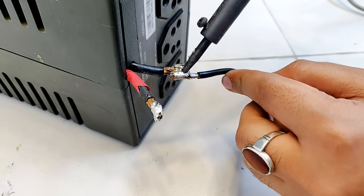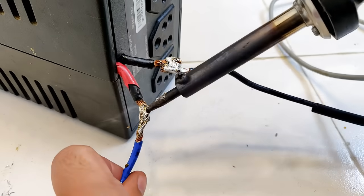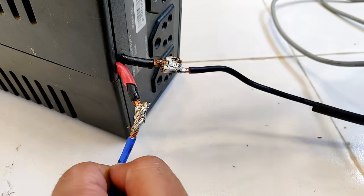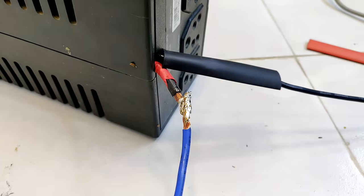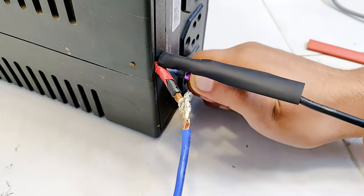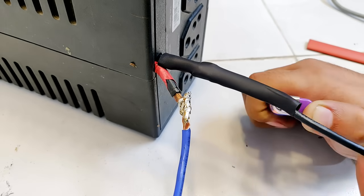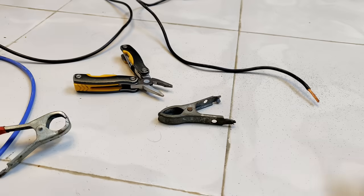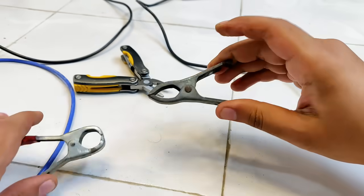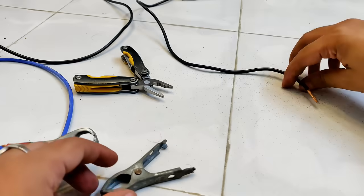Here I am using the blue one as positive and black as negative. For extension cables I would recommend that you use at least 8mm to 10mm wires, although here I am using only 4mm cables because I don't have those. This UPS is going to draw huge current depending on the load that is connected.